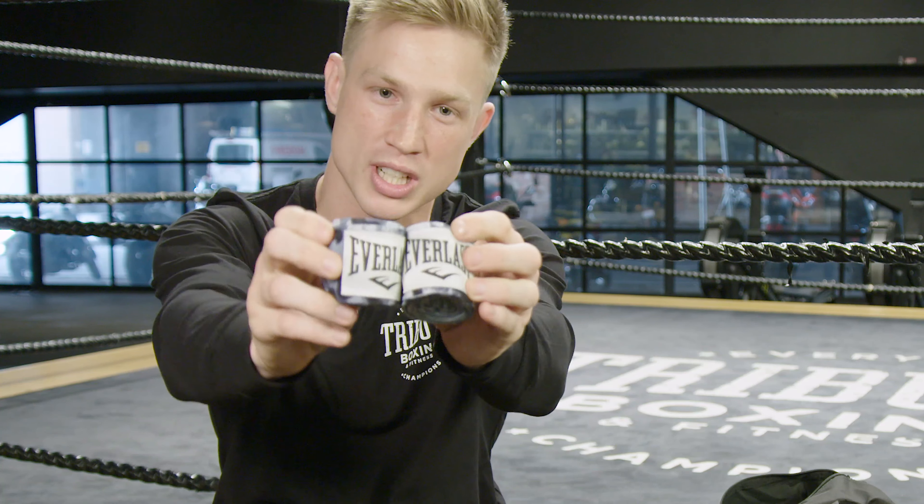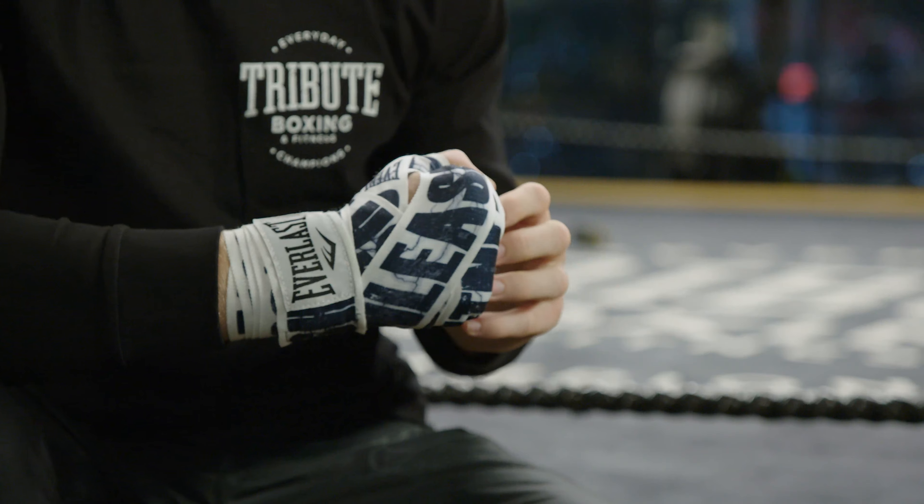I've got my Everlast Hand Wraps 120 — a necessity for protecting those hands.